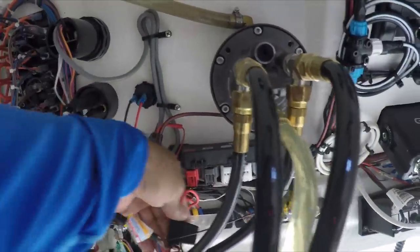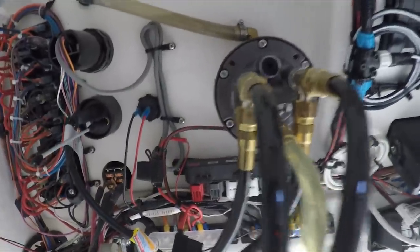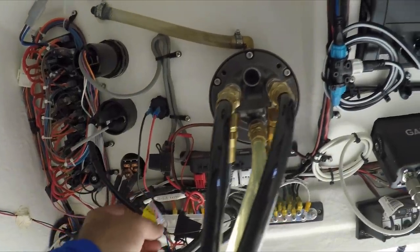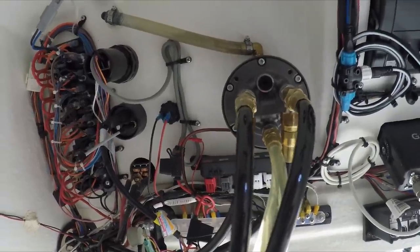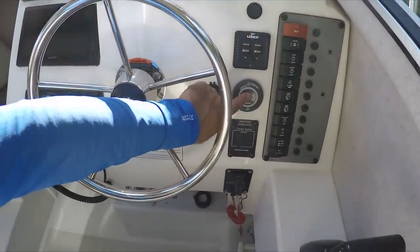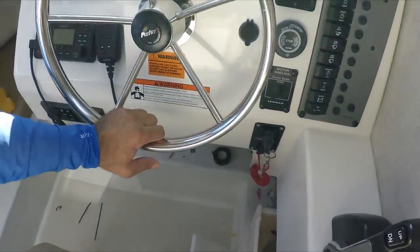I've finished the connection, strapped everything really well, and added a fuse block, which the system requests — one to three amps to protect the system. The instructions are very simple, so I don't think anyone will have a problem installing this themselves if they know how to do a little wiring. The antenna is connected, everything is connected. This is how it looks — very easy to reach right next to the steering wheel, with the kill switch on the bottom. I'm going to power up the system.